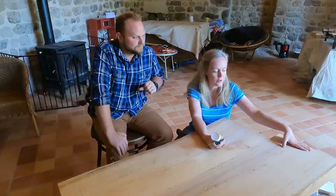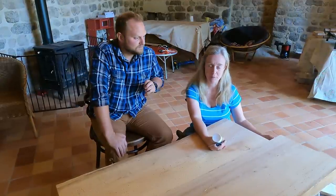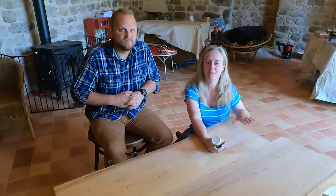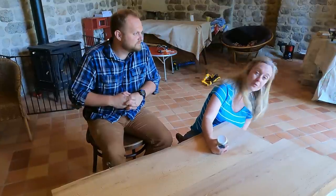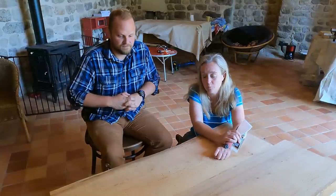It's that beautiful old piece of elm that fell in a storm at Mark's family home in the 90s. They cut it into slices to use in the future, and Mark got a piece and brought it here. It's absolutely gorgeous but it's a little bit wormhole-eaten.